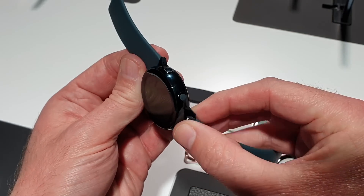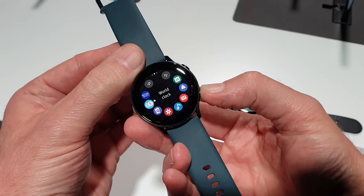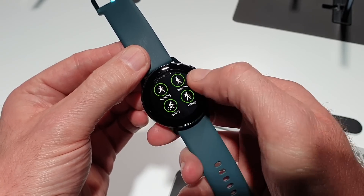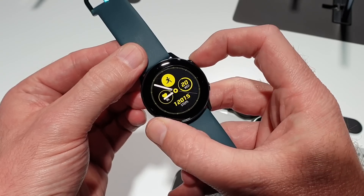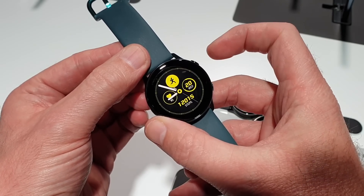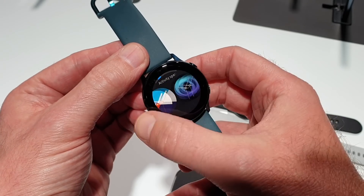There are two buttons on the side. The bottom one pulls up the menu and the top one is essentially a back button or a home button. So when going through the different menus on the touchscreen, pressing the top one brings up another menu screen and takes you back to the main screen for the time.